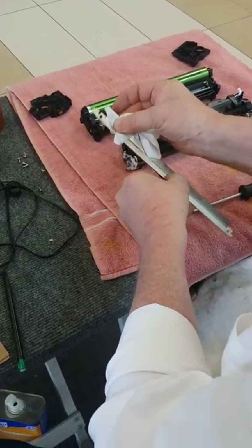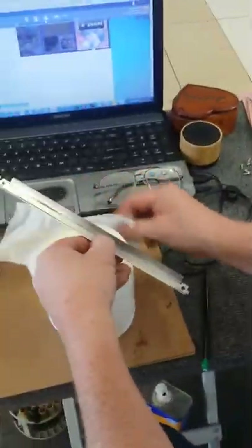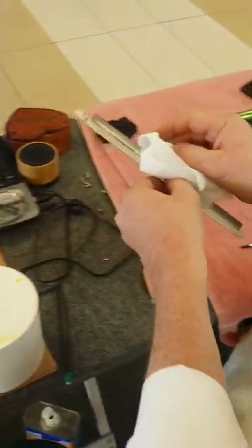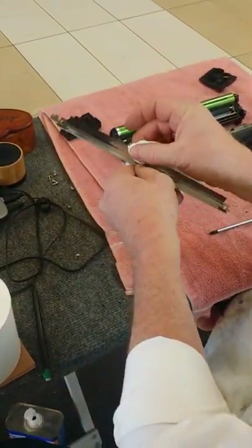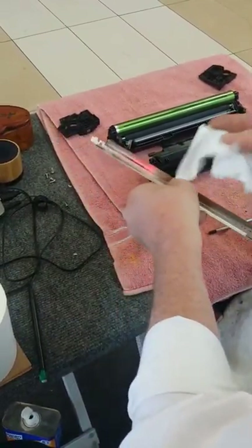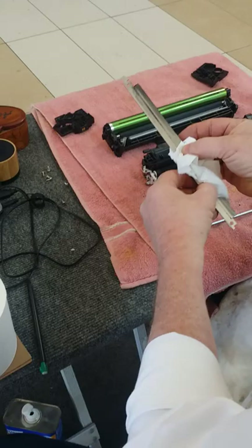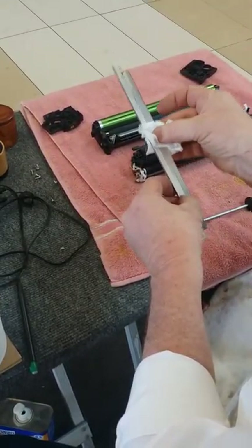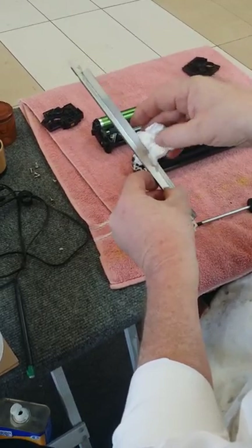Center and out — try to catch all that toner. Clean off all that extra toner. Be careful because it's sharp as a razor blade. Center and out. Now you've got all the extra toner off.